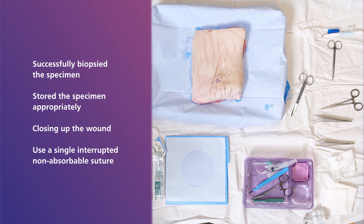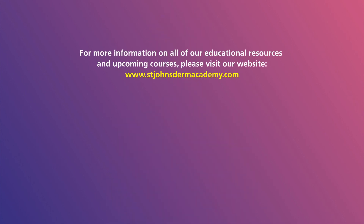This concludes the punch biopsy procedure. Thank you for watching and we hope you enjoy the other educational videos in this series. For more information on all of our educational resources and upcoming courses, please visit our website, stjohnsdermacademy.com.